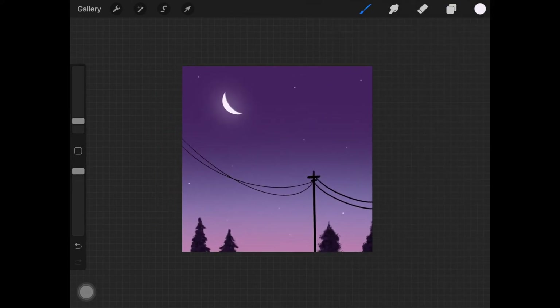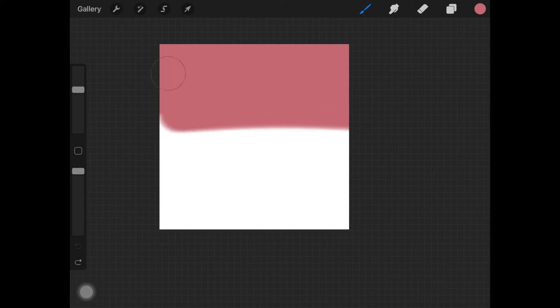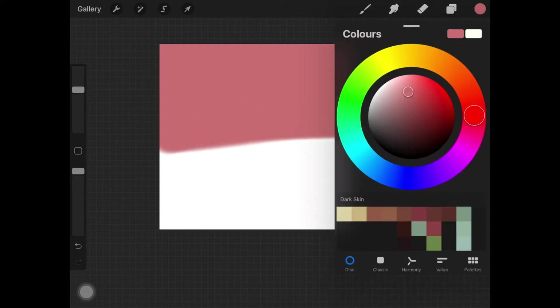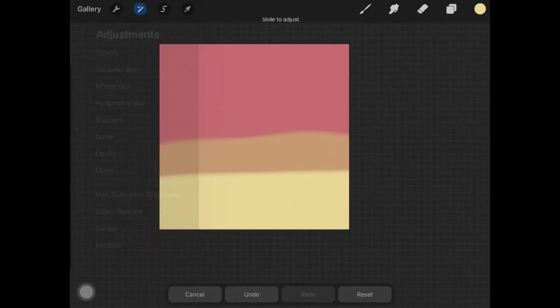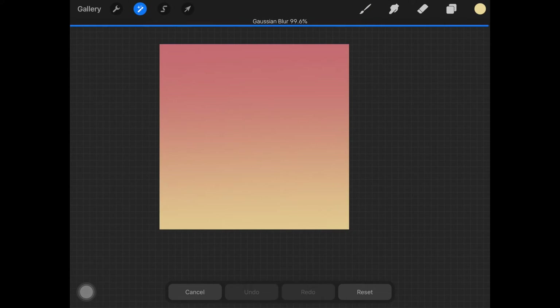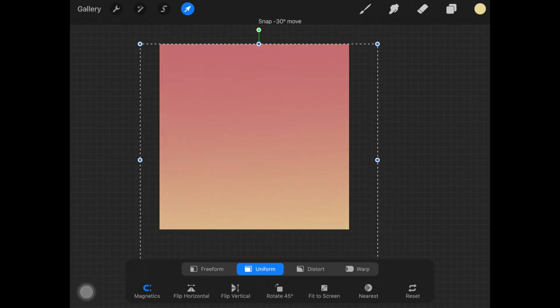And here you have a really quick nighttime landscape. For the second landscape, I want a sunsetty look, so I'm using a pink coral kind of color, along with a desaturated yellow and a lighter yellow. I'm adding Gaussian blur as we did with the previous one, and adjusting how much color I want on the top and on the bottom.